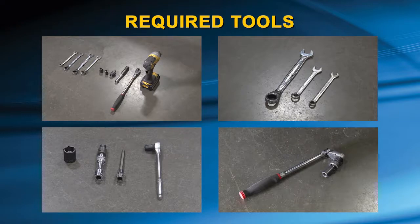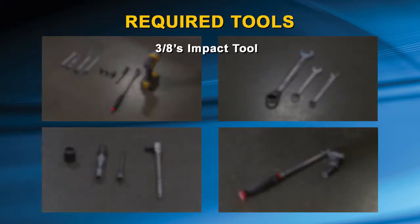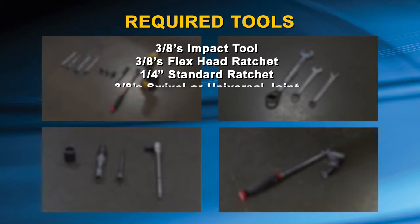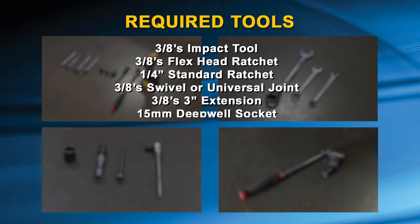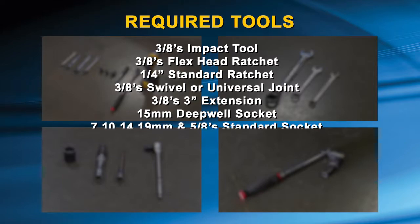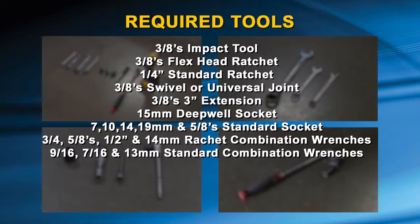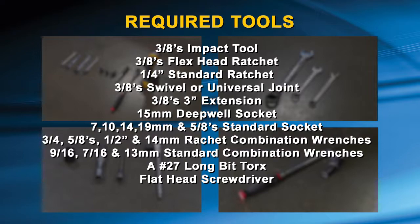Required tools for this installation include the following: a 3/8-inch impact tool, 3/8-inch flex head ratchet, 1/4-inch standard ratchet, a 3/8-inch swivel or universal joint, a 3/8-inch extension, a 15-millimeter deep well socket, 7, 10, 14, 19-millimeter, and 5/8-inch standard sockets, 3/4, 5/8, 1/2-inch, and 14-millimeter ratchet combination wrenches, 9/16, 7/16, and 13-millimeter standard combination wrenches, a number 27 long bit torx, and possibly a mid-size flat blade screwdriver.